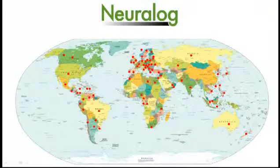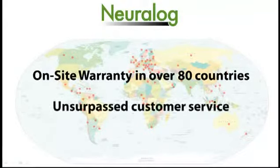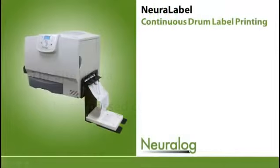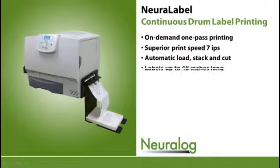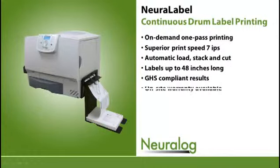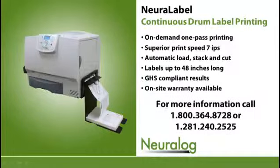Neuralog offers an on-site warranty for each printer in approximately 80 countries around the world. We are committed to providing great service and ensuring that you get your work done timely and efficiently. When you need reliable drum label printing, you should use a reliable drum label printer. The Neuralabel provides industrial and GHS-compliant label printing that saves you time and money.